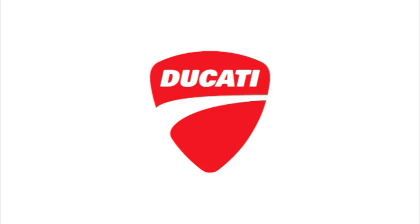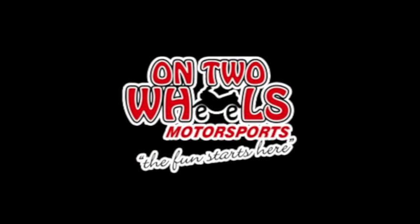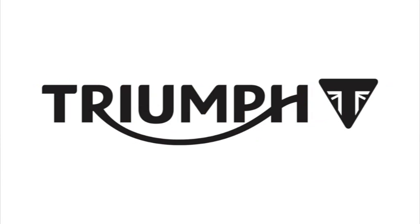CycleTalk TV is brought to you by Ducati, Kawasaki, KTM, Harley-Davidson, On Two Wheels Motorsports, Polaris, Triumph and Victory.